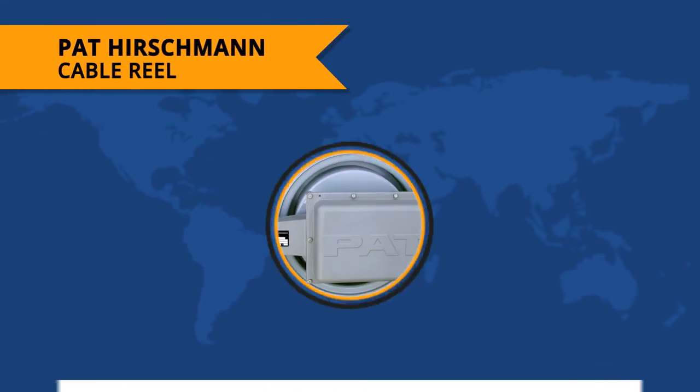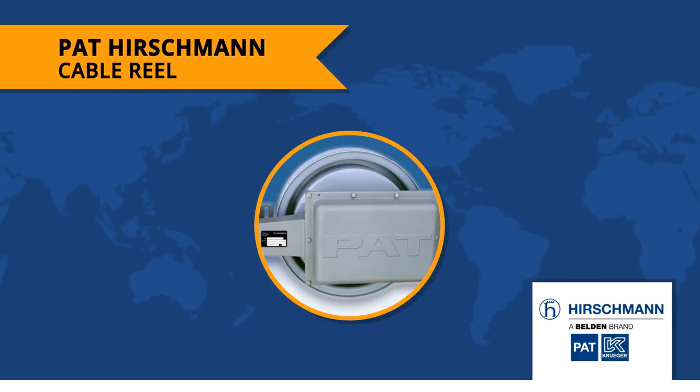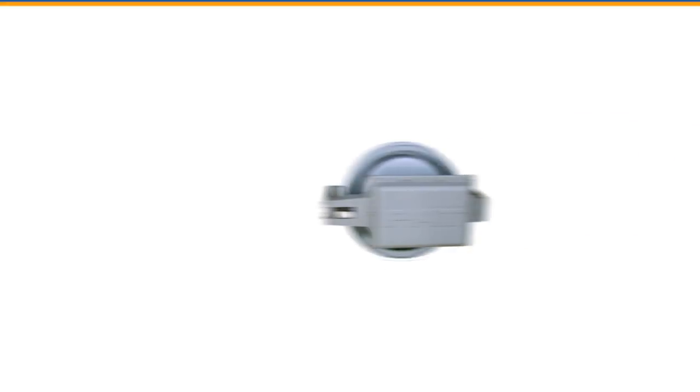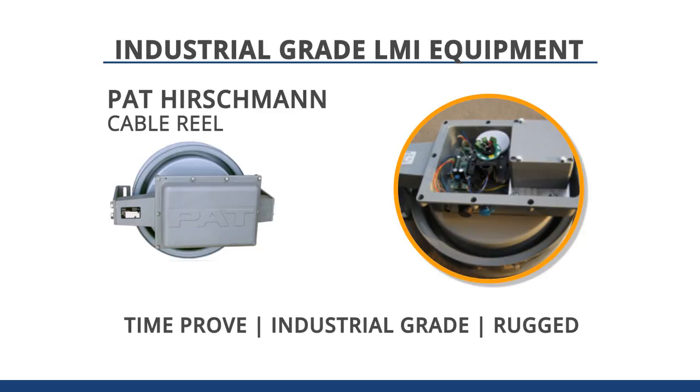Today we're going to look at the Pat Hirschman Cable Reel, an integral part of crane safety and one that is part of every LMI system. The Hirschman Cable Reel is one of the few LMI components that has changed very little over the years. It's a time-proven, industrial-grade, rugged piece of LMI equipment that just works.